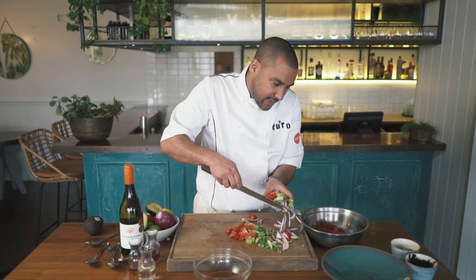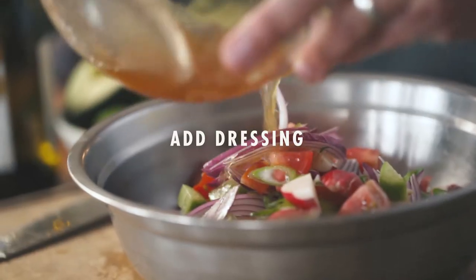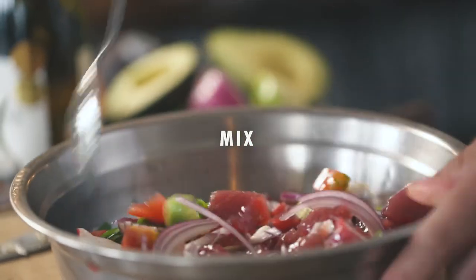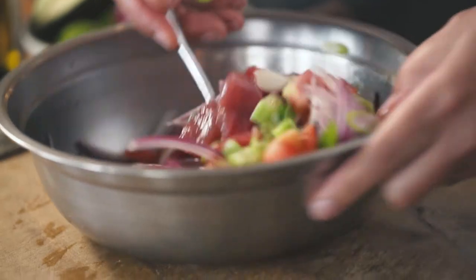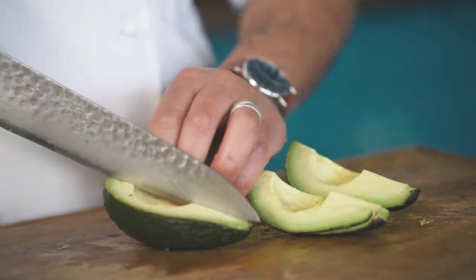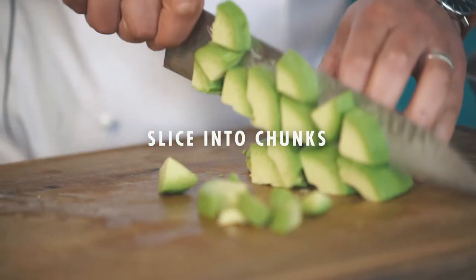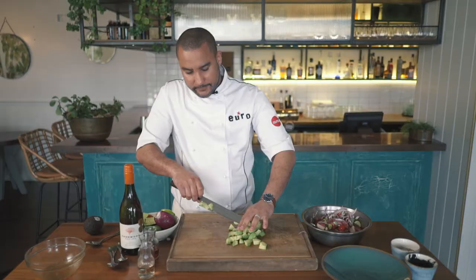We'll just get all this garnish and salad into the tuna and we're ready to dress. Dressing in and give it a nice toss. It just smells so fresh already — the sesame seed, the tomatoes, the cucumber. Now we're going to add the avocado last, because if you add avocado too soon and mix it in, it becomes quite mushy and changes the whole texture of the dish. So we'll slice up these avocados and then gently fold them in at the end.